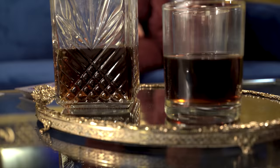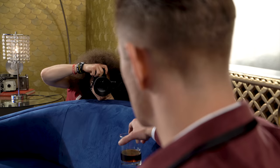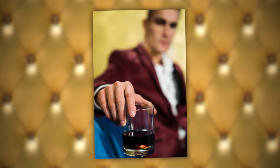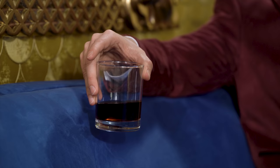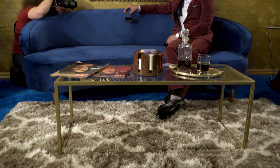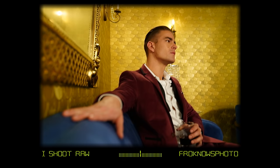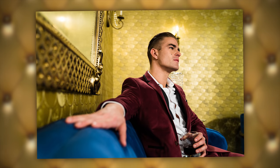Another shot was to have him hold out the drink and let me focus on that while he went out of focus. I also wanted super tight close-up portraits — that's where Eye AF comes into play. Those are test shots to see if it's super sharp on the eye, and from the camera they looked pretty good.